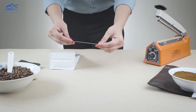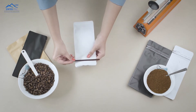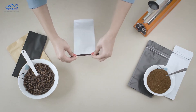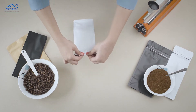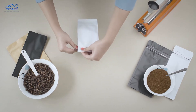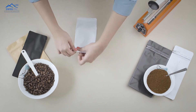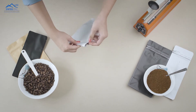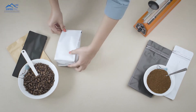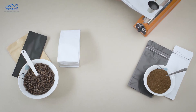You can use tin ties as an option to re-close the bags. These tin ties have glue on one side for a stronger bond with the surface. After fixing the tin tie, fold the bag to make it airtight. You can also heat seal the bags without using the tin ties.